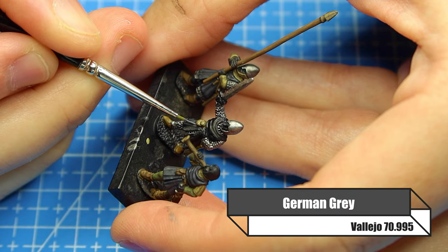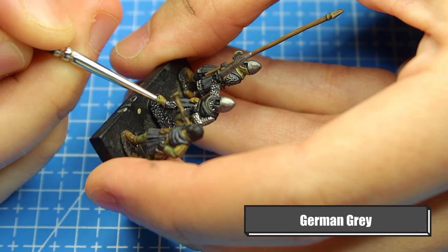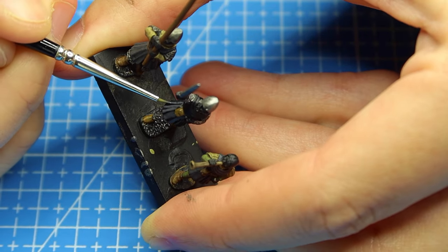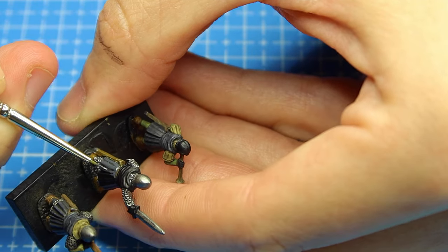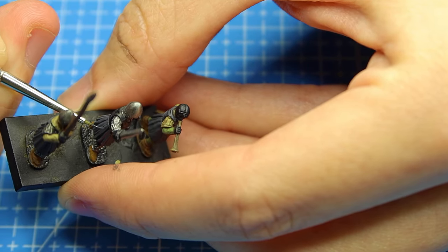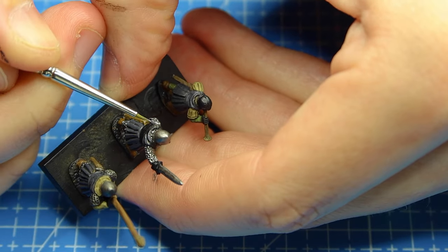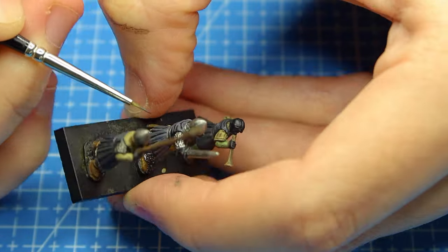For the actual uniform he's wearing I'm using German Gray. We've used that black primer to cheat a little - if you wanted to go just a touch lighter you could go with a dark brown, but the black and then German Gray work really nicely together. I'm being quite generous but making sure I'm leaving bits of the uniform where it's creased showing that black underneath, and picking out the edges with German Gray. If you make a few little mess-ups, don't worry - we're going to put a black wash on later to tidy it up.